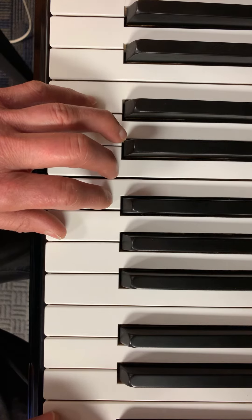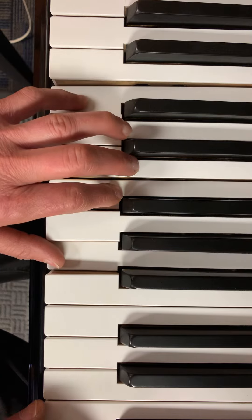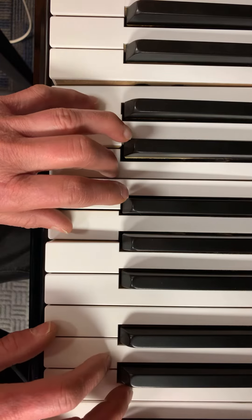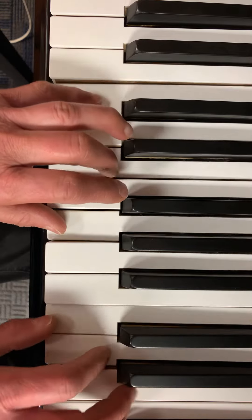Okay, now I'm going to play the whole song with both hands together. Do. Do. Ti. La. La. So. So. Fa. Mi. Mi. Fa. So. Do. Re. Fa. Mi. Re. Do.